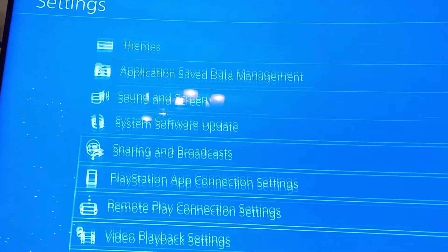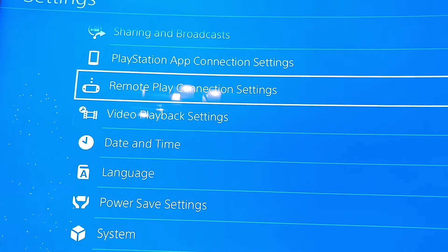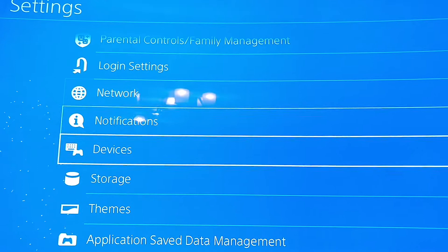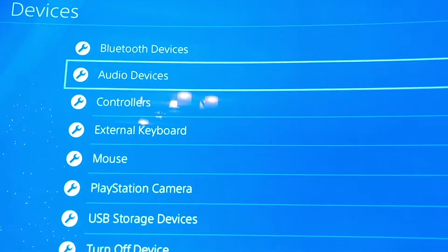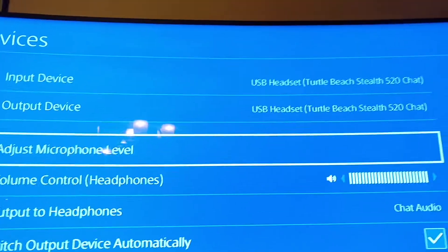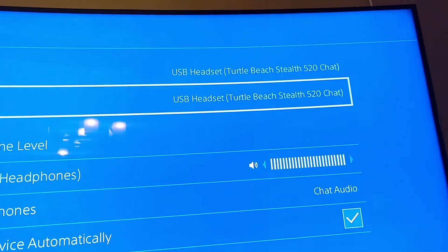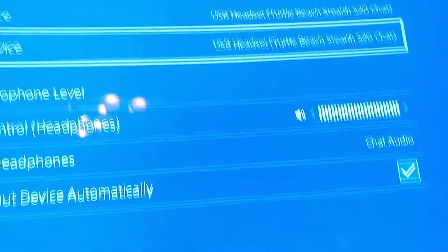I believe that was it. Check through here — Devices, Audio Devices. You also need to change the input and output to USB headset Turtle Beaches Stealth 520 chat.